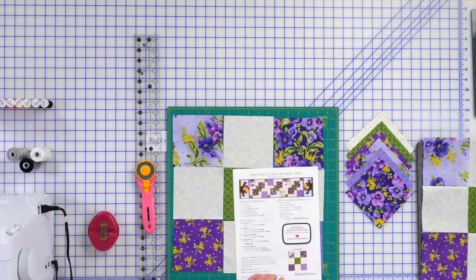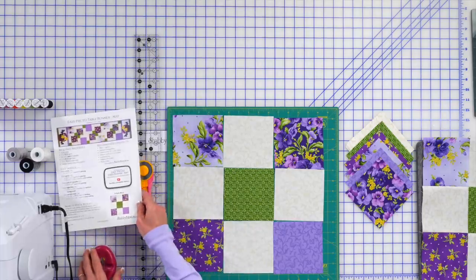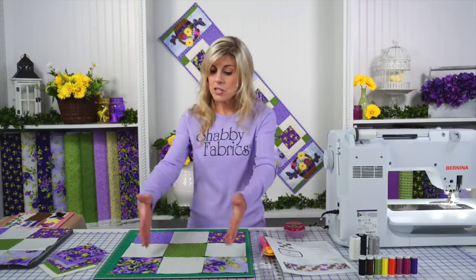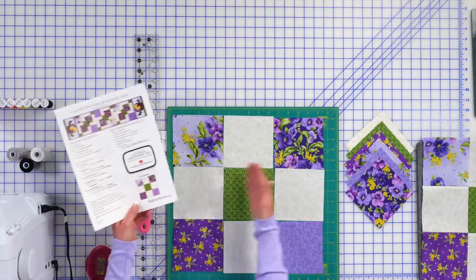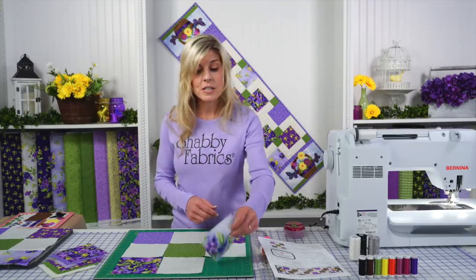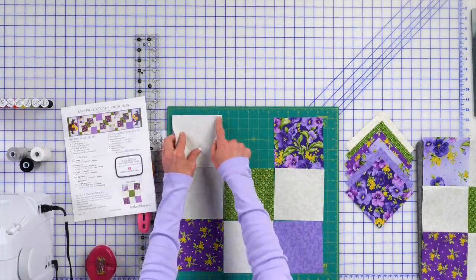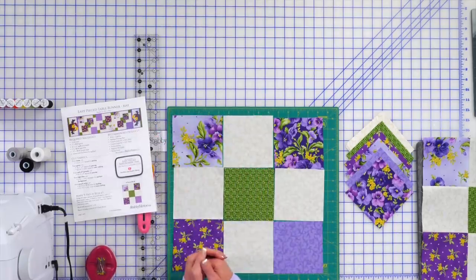Once you get your project downloaded, it tells you right there what you'll need to be cutting. We've cut everything out ahead of time. This is going to be the disappearing nine patch block, and you're just starting off making a simple nine patch. The overhead camera can see this — I've laid out those squares, they're cut to five inches. That'll all be on your download, so you don't need to worry about writing that down. You'll be making three of these nine patch blocks.